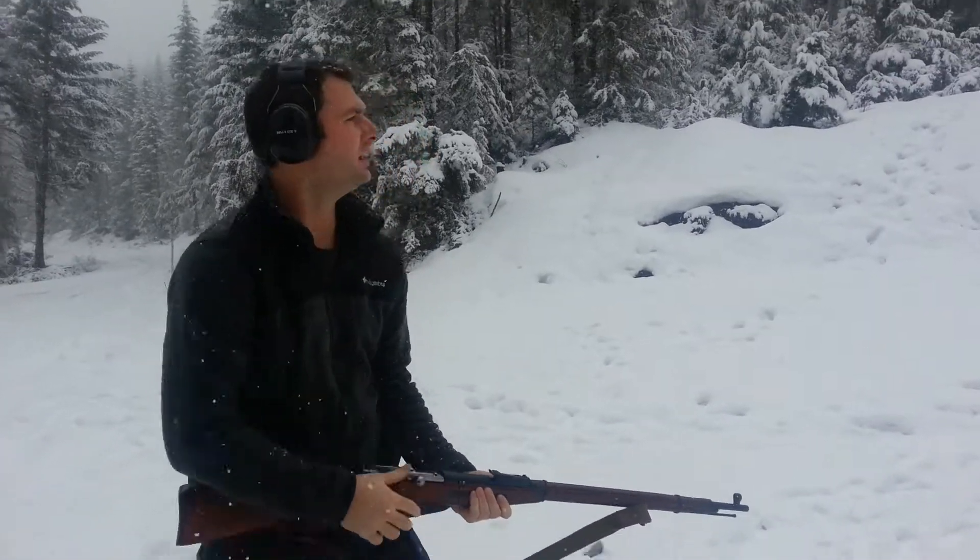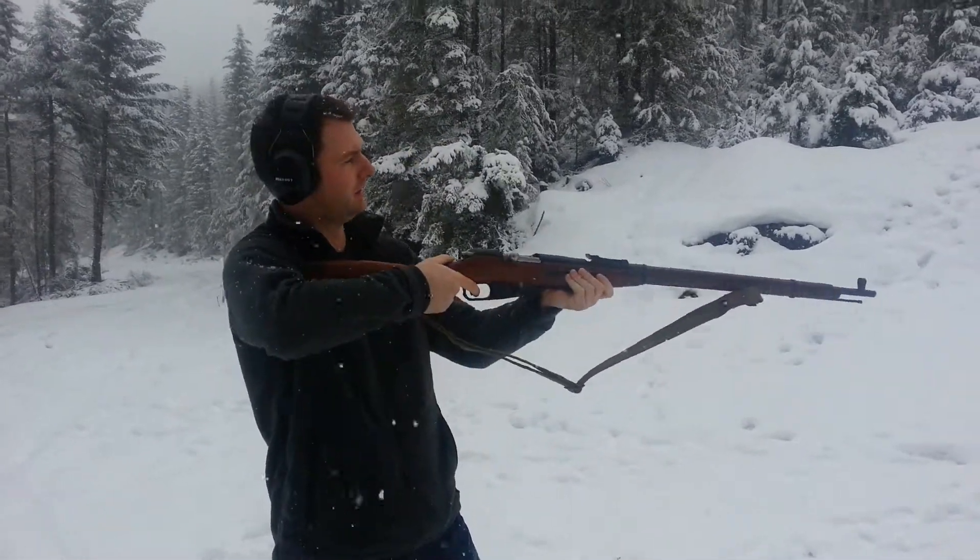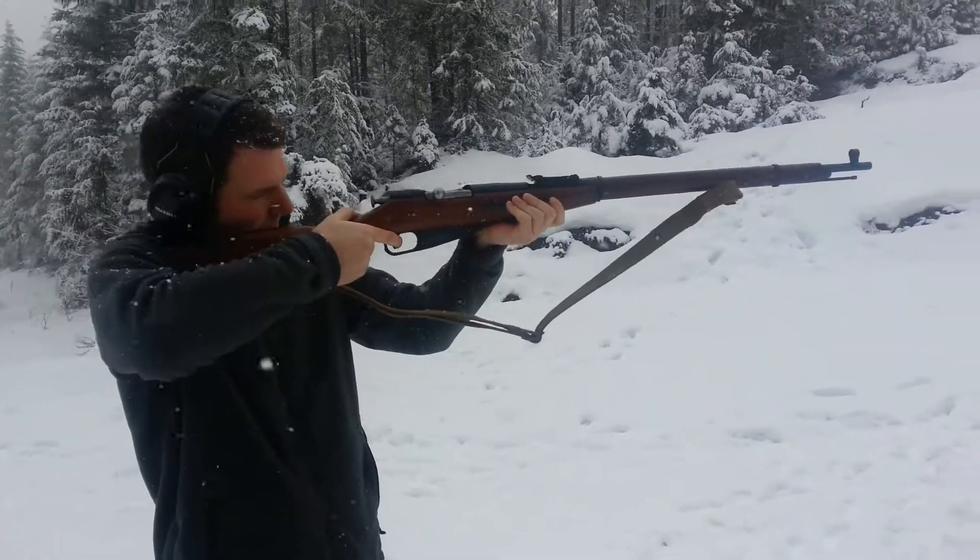Blake, where are we firing at? Where is this? Where are we right now? I'm not really sure. I think we're in Molalla slash Estacada.